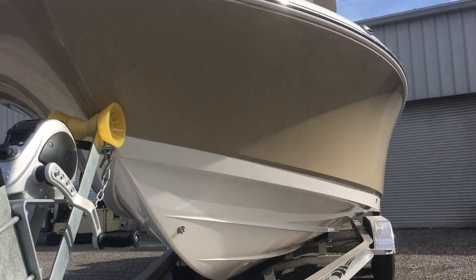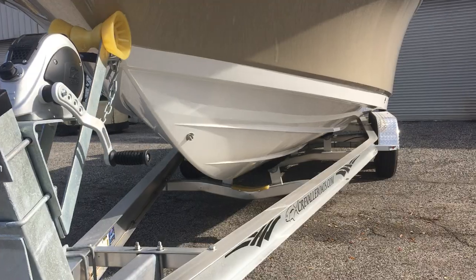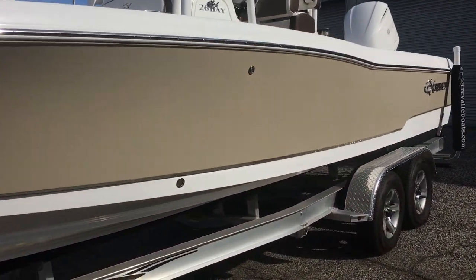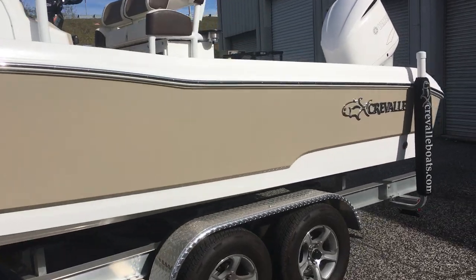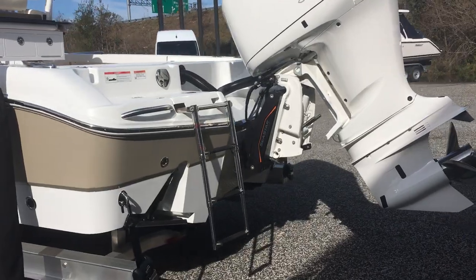Excuse my son Landon there — he likes the boat. You can see again the steep entry and nice soft landings. Steep reverse chine to keep that spray off of you, in conjunction with the flare. Keeps you really dry.